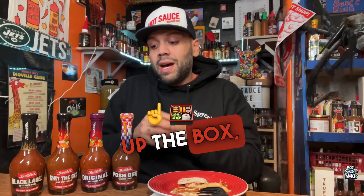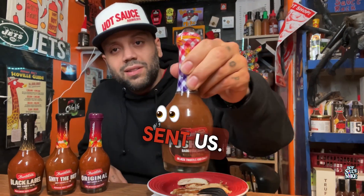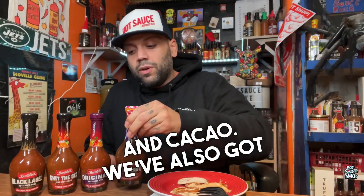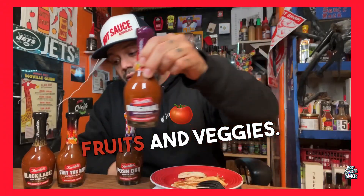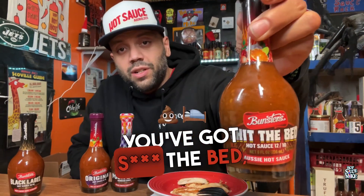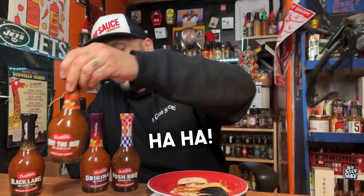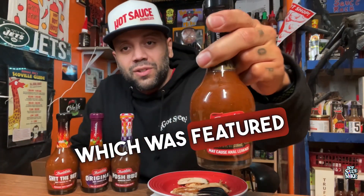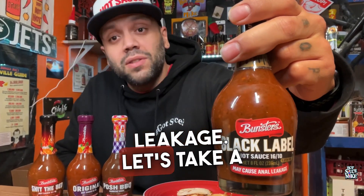After opening up the box, here's what we got. We've got one barbecue sauce — they actually sent us Posh Barbecue Sauce, it's a truffle and cacao. We've also got the Original Sauce, made with Aussie fruits and veggies. Next up is Shit the Bed — just the name terrifies me. And then there's their Black Label, which was featured on Hot Ones. That one may cause some anal leakage.